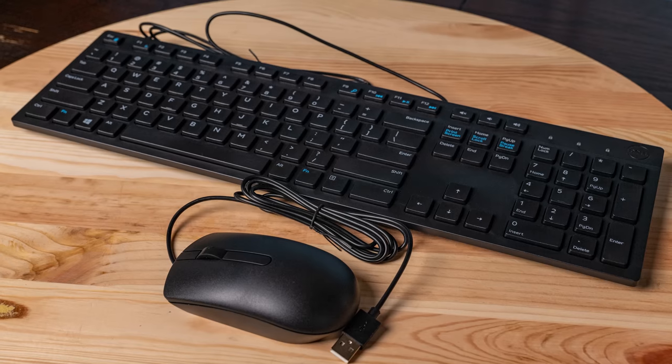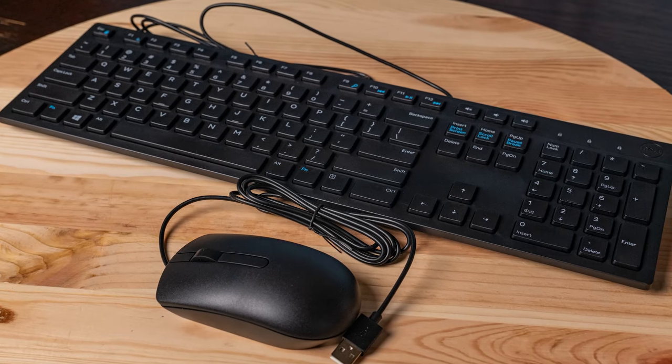One other tip and trick: our unit actually came configured with a keyboard and a mouse — just the absolute cheapest Dell keyboard and two-button mouse you could possibly have. Basic functionality, nothing more, but if you delete those from the configuration it only saves you about $15. While these aren't the fanciest keyboards, sometimes it's nice to just have an extra keyboard and mouse laying around. So for $330 total, I totally think that getting an extra $15 keyboard and mouse was totally worth it.